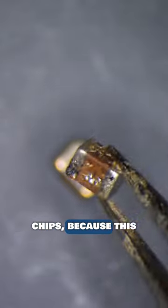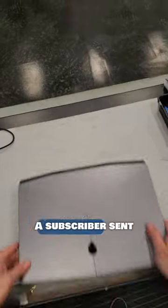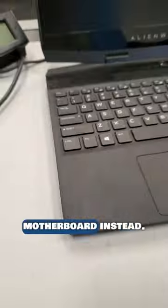Just say no to cracked caps, because this tiny capacitor brought this massive gaming laptop to its grave. A subscriber sent me this Alienware after two shops told him that the motherboard needs to be replaced. Well, let's see if we can fix this motherboard instead.